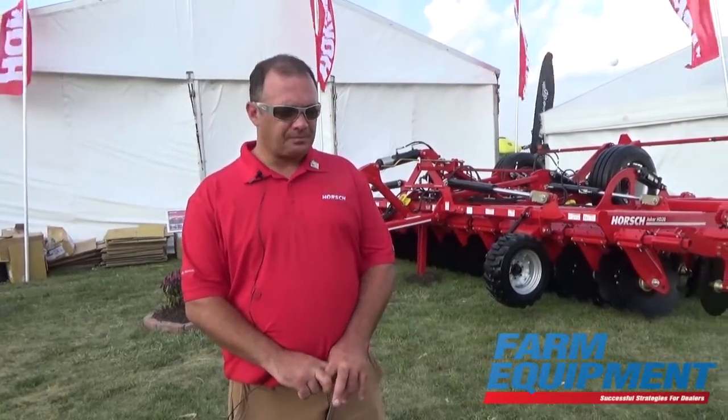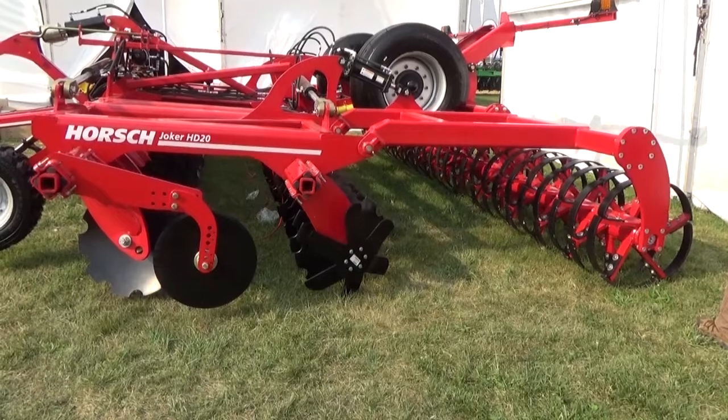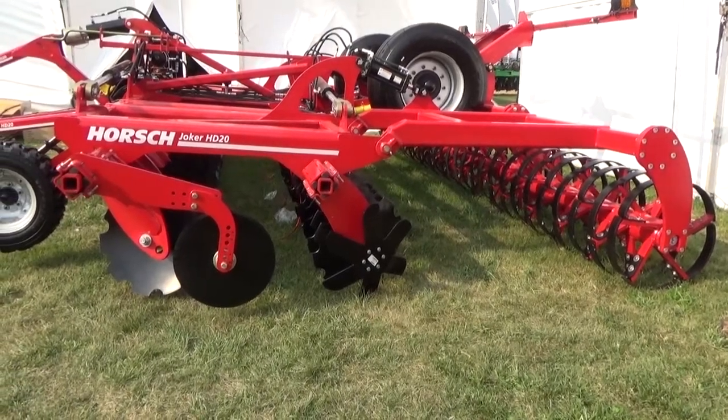Jesse Kapperman with Forsh, here at Farm Progress. We are introducing our HD line of Jokers here. We had an RT and a PT before, and now we have come with a 24 inch blade, so the machine will run deeper now.